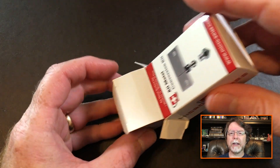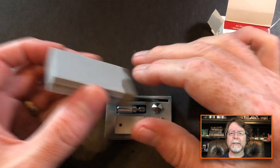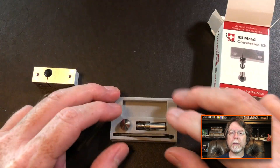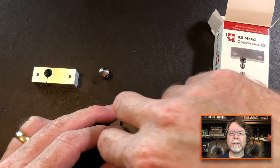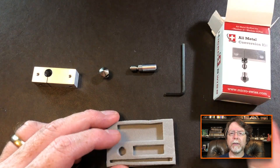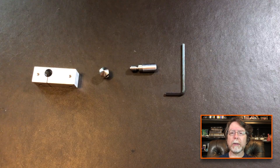It's a small box, but it's very well packed. There's some nice high-density foam holding everything together. What we've got in here is the new slotted cooling block, the new nozzle, the new heat tube, and an Allen wrench for adjusting the set screw that holds the heat tube into the cooling block.